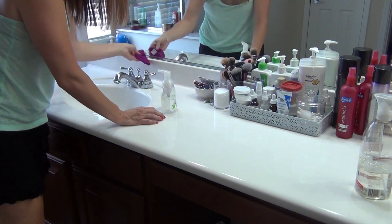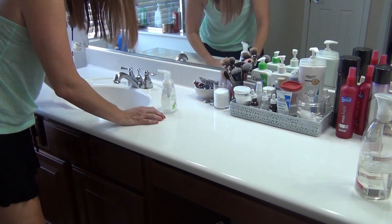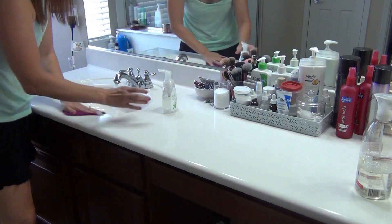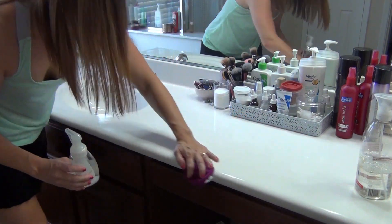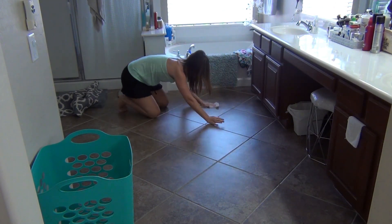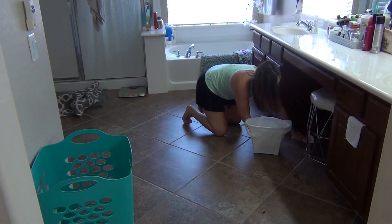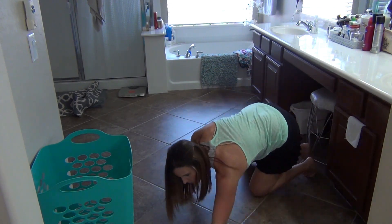Once I'm done giving the counters a wipe down, I'm going to go ahead and work on my floors. On the days I don't feel as motivated — or a little bit lazy, if you want to call it — I just get down on my hands and knees and clean the hair up off the floor. It's really quick and saves me from having to break out the vacuum cleaner, even though I did use it later on. I'll show you all the stuff I pick up and how grody it is.